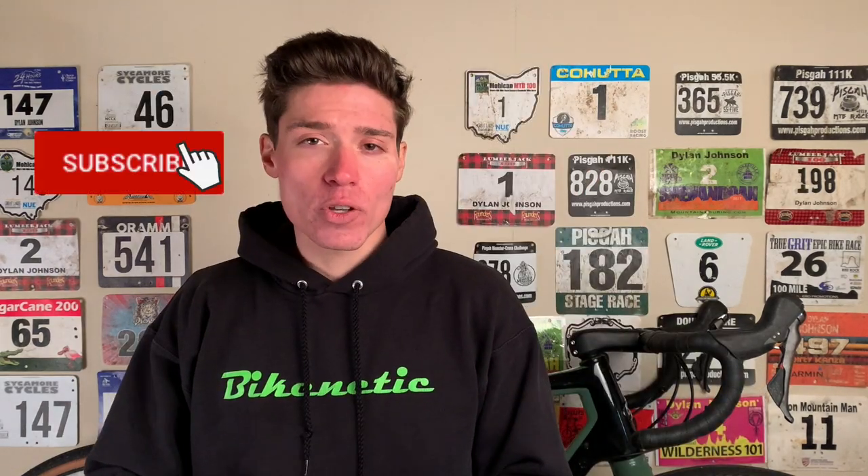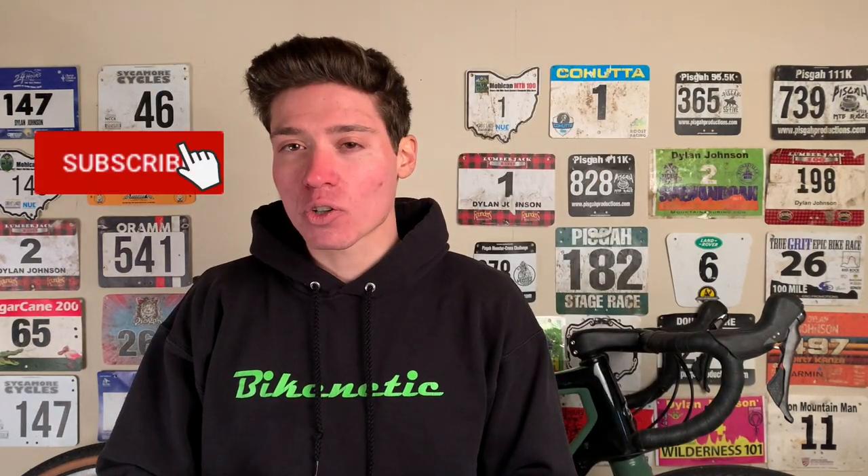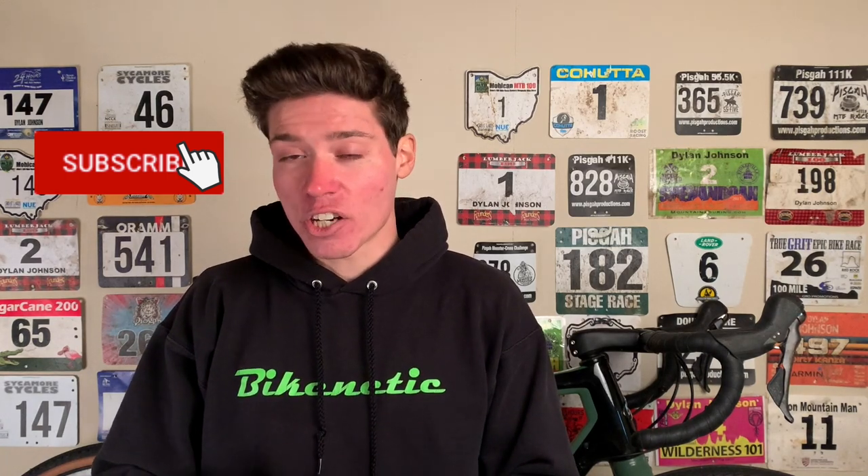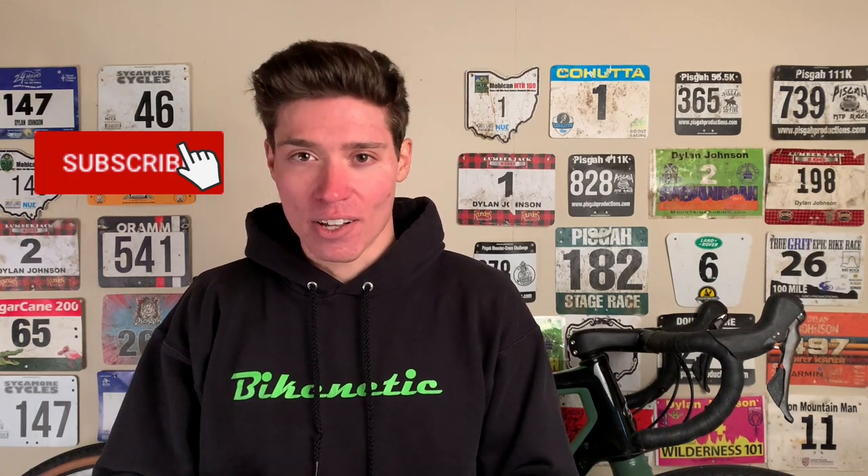Thanks for watching. If you enjoyed this video, be sure to give it a like, subscribe for weekly science-based cycling videos just like this one, and share this video with your cycling friends. I'll see you in the next one.